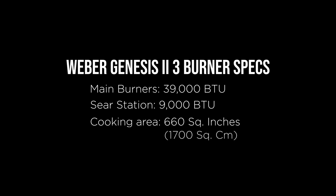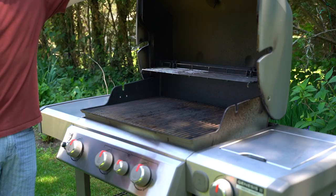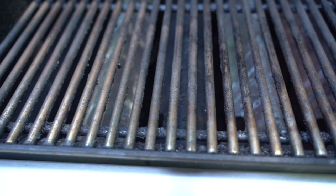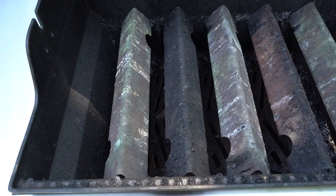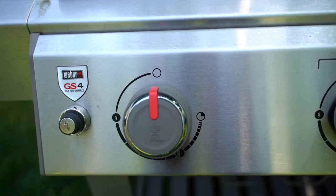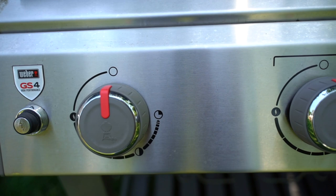Let's take a look under the hood, and we find these 7mm stainless steel rod cooking grates. These are definitely worth the upgrade over the porcelain enameled grates. Underneath the grates, we have these flavor bars — and by the looks of these, they've picked up a lot of flavor. In the back of the grill we have a warming rack, which is very typical of most gas grills. On the left, we have the ignition, the three knobs for the burners, and the small knob is an extra burner for searing steaks.